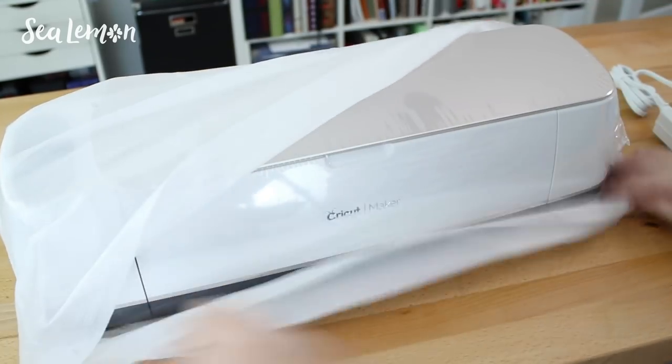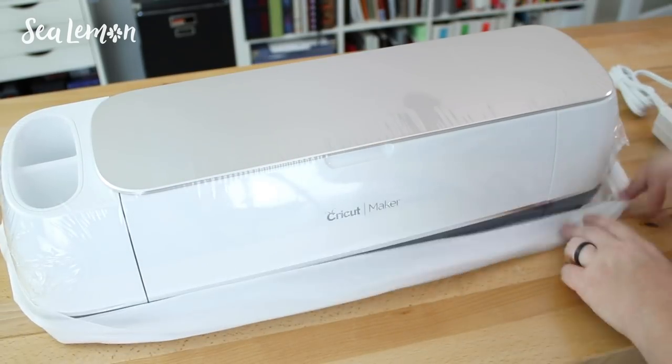Okay, now let's unwrap this machine — the Maker.